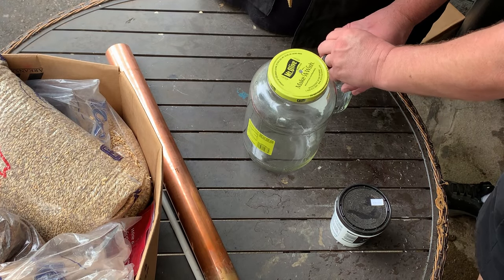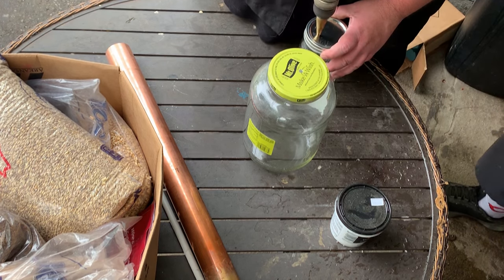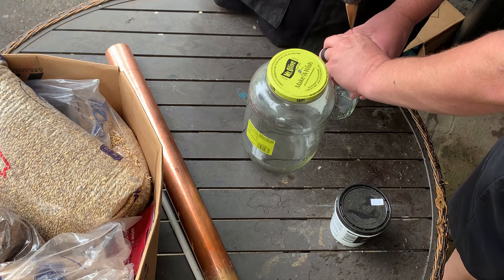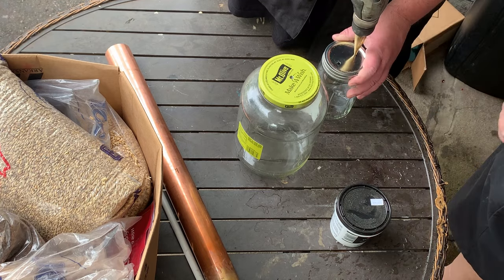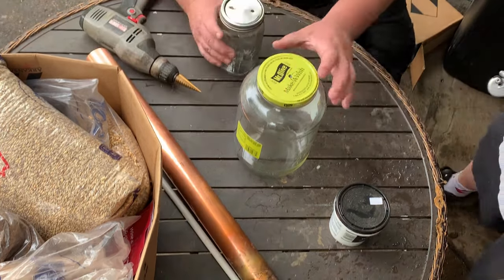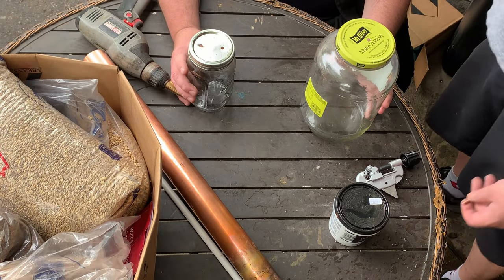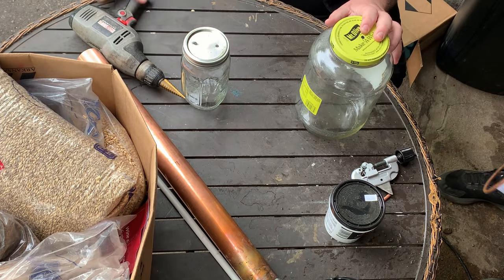We could have did it real fancy and used copper. Aw dang it. Aw look at it. That's nice. It's perfect. Hold on, let me get my finger out of here. So we want to get that far away. That's cool. Now we're going to want to go up and over a little bit.